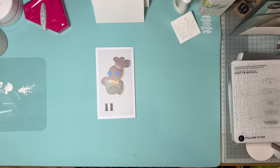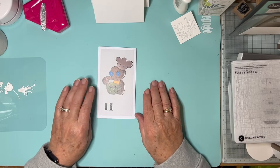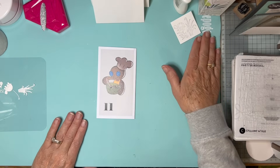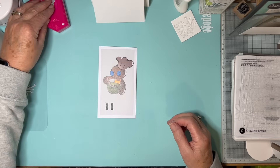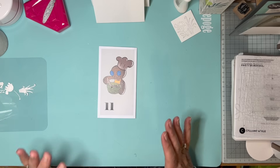Hello again everyone. Day 11. I started this video a few moments ago and I had to stop because I just dissolved into a dreadful coughing fit. So I've dosed myself up. I'm just hoping I can get through without having to keep stopping to edit out bouts of coughing.